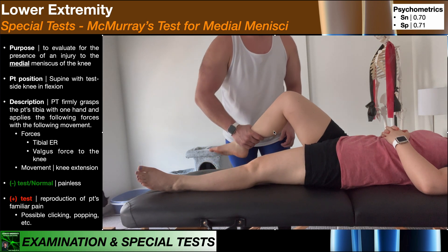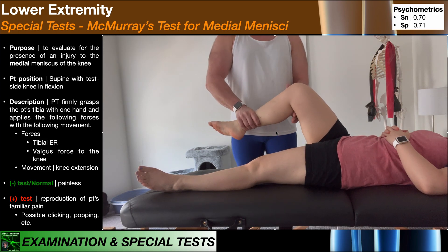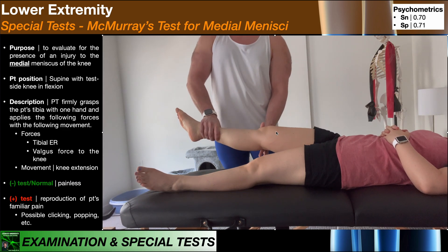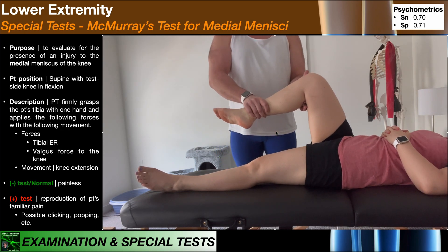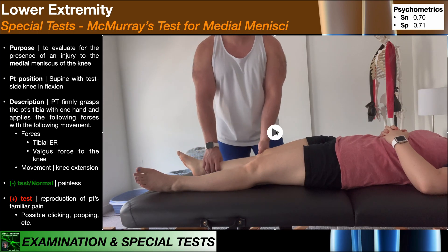I'm going to lift the leg up. First you'll see the external rotation — there's tibial external rotation. And then with my left hand here, I'm going to apply the valgus force to the knee joint line. While maintaining those, I'm going to move her through passive range of motion of the knee toward full knee extension. This is McMurray's test for the medial meniscus.